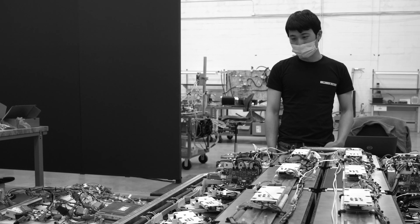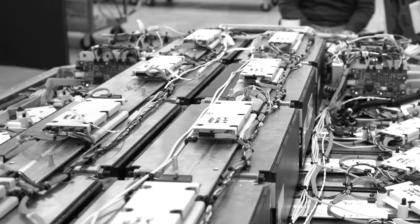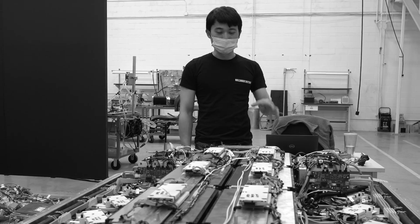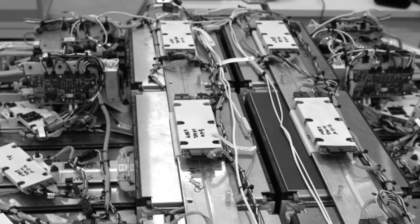The most obvious thing in here is all these little flickering lights. Basically, all these boards are connected to two modules, and the lights indicate that cell balancing is functioning.